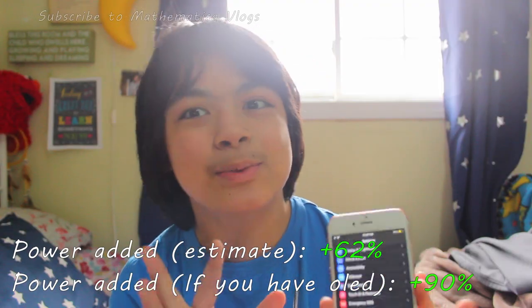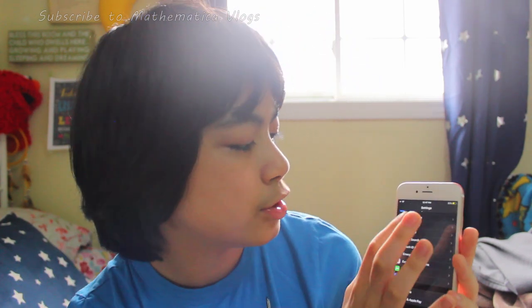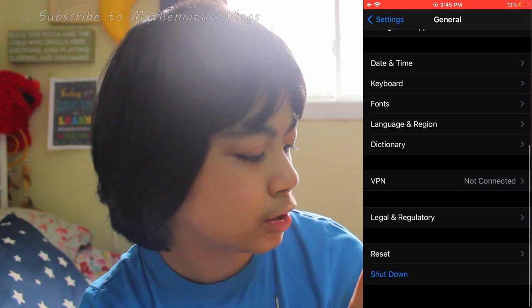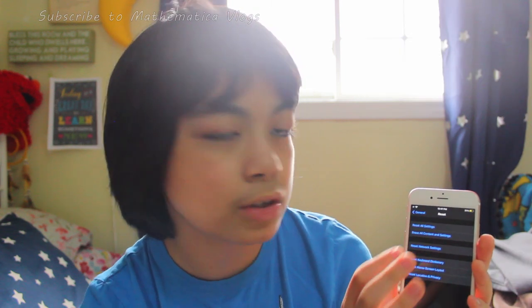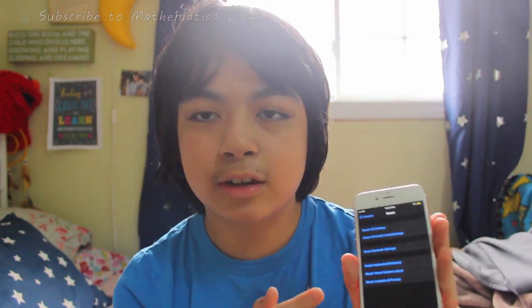You may notice that your battery is so much better after these tips. But even after all of this, if your battery is still not amazing, go to General, scroll all the way down to Reset, and then erase all content and settings. But if you don't want to erase all content, just click on Erase All Settings — that works too.